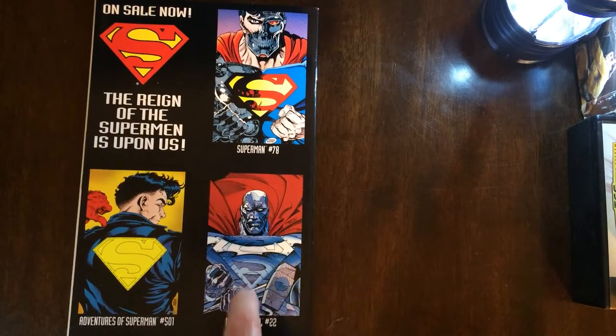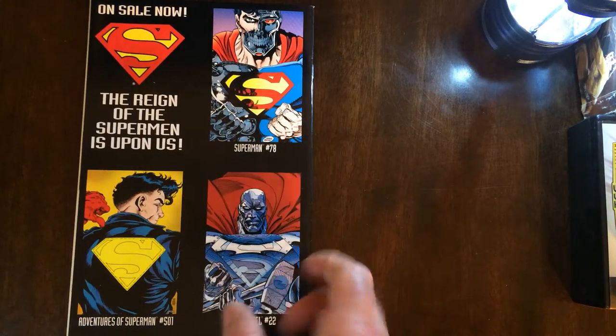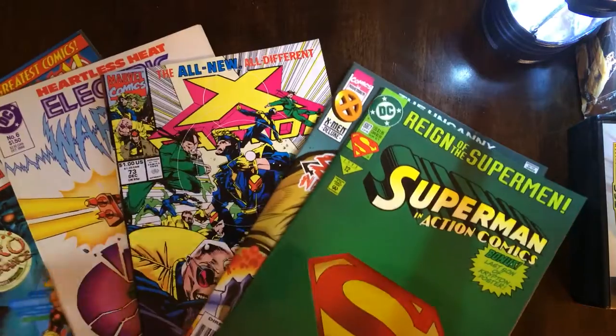The Steel one's alright, this one's okay — nope, that one's okay and this one sucks. There you have another five-pack.